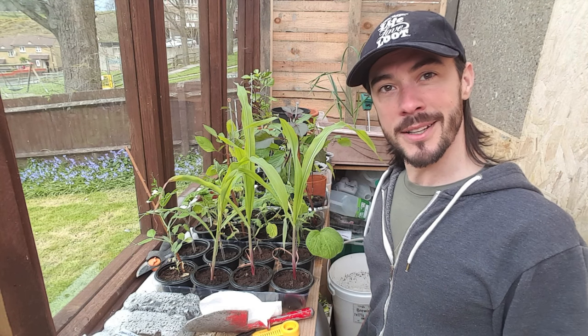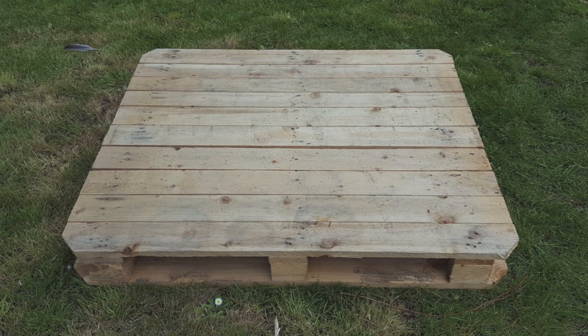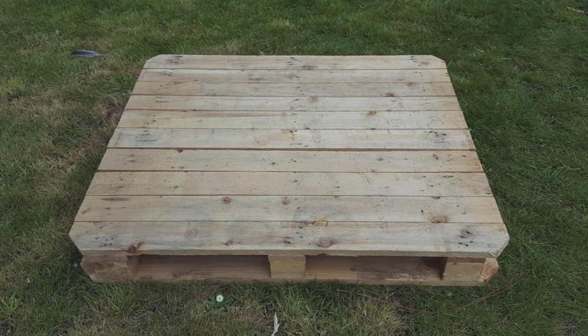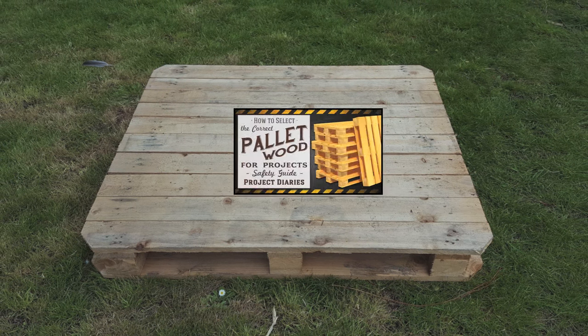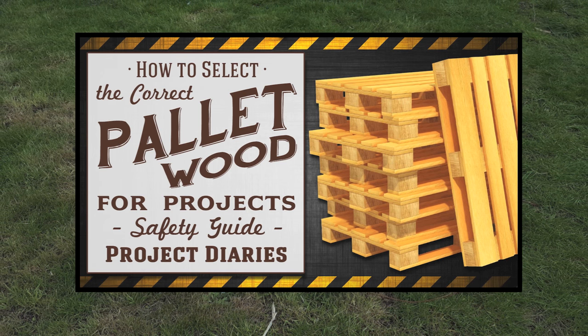The wood I'm going to use today is from a free pallet. If you don't know how to source these yet, ask for some at your local supermarket or garden center, or check online — you can get these free all the time on Gumtree. If you don't already know how the wood's been treated, here's a link to my pallet safety video. Please watch this before starting any projects involving pallet wood.